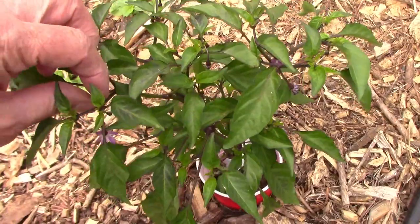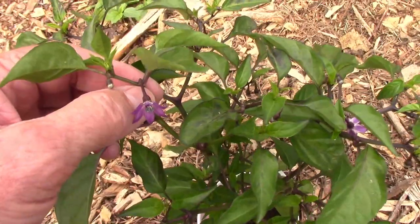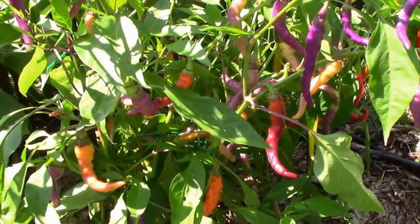Buena Mulata is a hot pepper with lots of color. For those of you who are familiar with cayenne peppers, it has a very similar size, shape, and heat level as the cayenne.